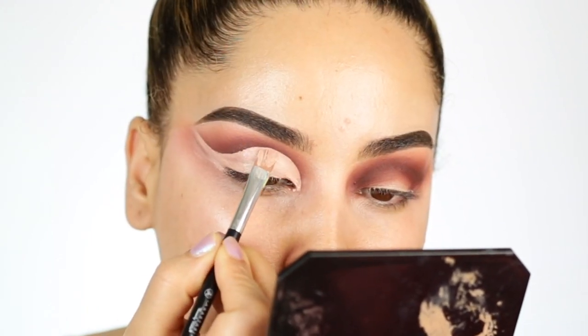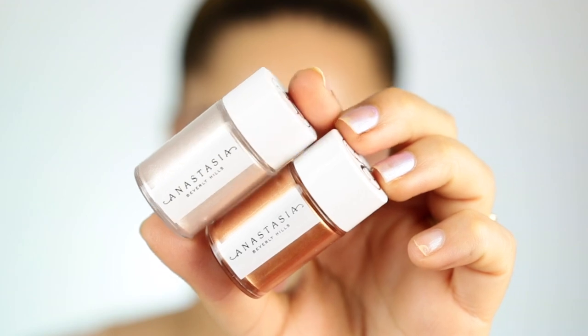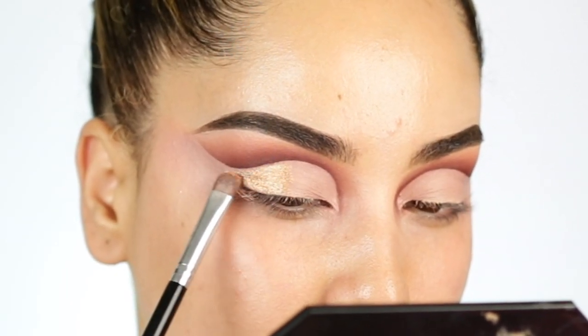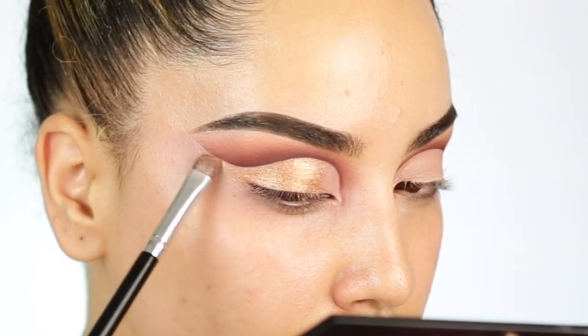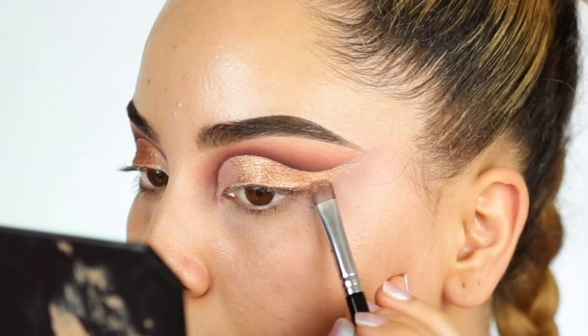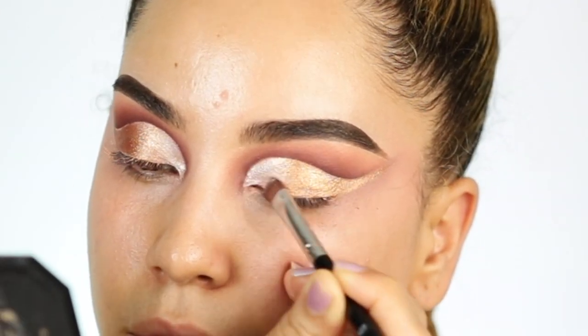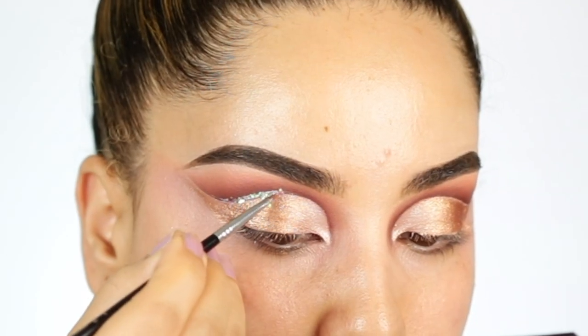I'm going in with these ABH Pigments — I love them, you guys. They're so beautiful. I really hope they come out with more colors because the shine and the shimmer is just absolutely intense. I love how well they apply onto the eye with no fallout or anything like that. I went ahead and mixed these two — the darker shade on my outer and the lighter shade on my inner. I also went ahead and applied a little bit of glitter right above the crease.